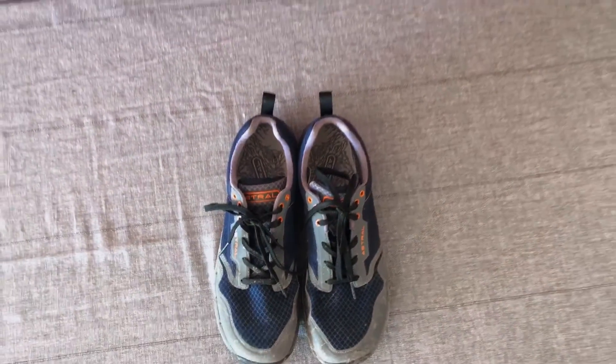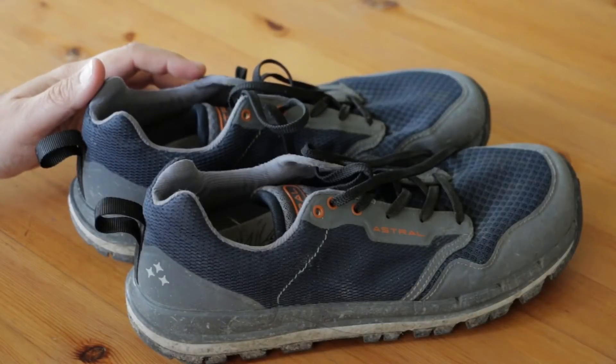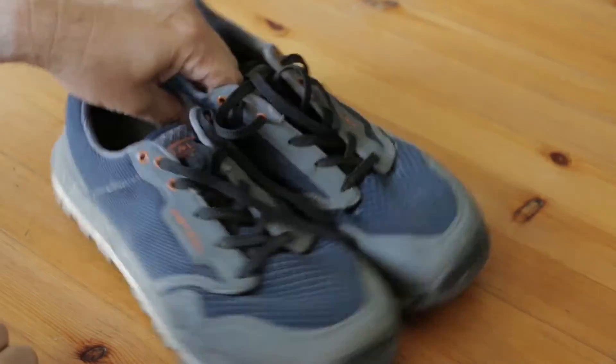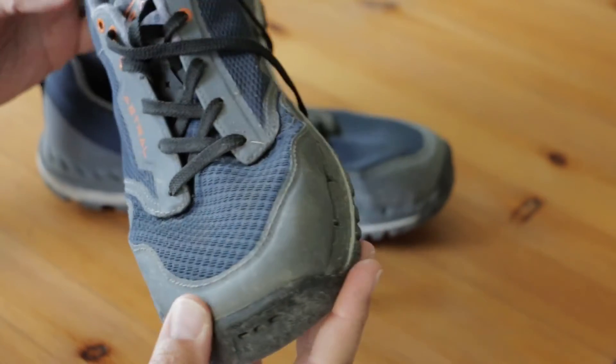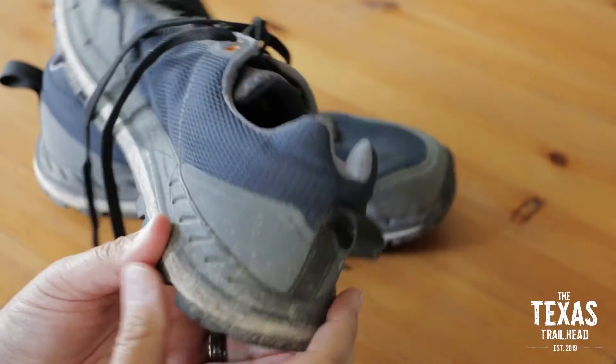In terms of quality, the Astral TR1 shoes are top-notch. The materials feel really well put together and I haven't seen any seams or glue coming apart. In the last four-ish months, I've used these predominantly on dry trails and only about three times in the water. But let me just say, these are much better in the water than on dry land for sure.